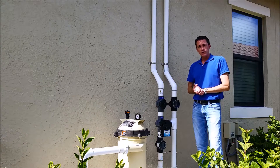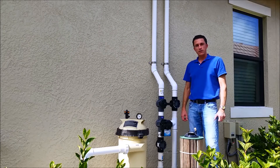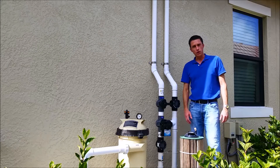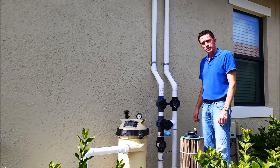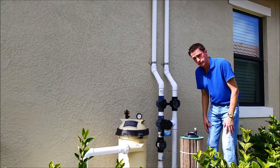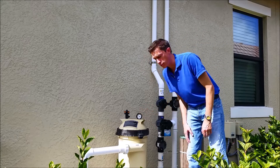We're going to take the filter apart and take a look inside. Let me turn the pump off first. Now I've removed the filter cartridge from its housing, and there are virtually no bubbles coming back from the solar — in fact, there are none. The filter pressure has dropped several pounds per square inch.